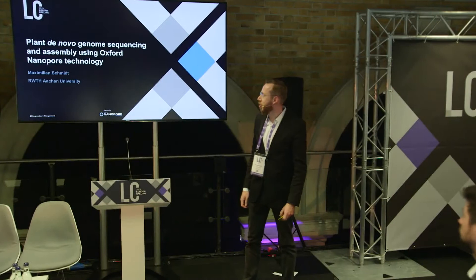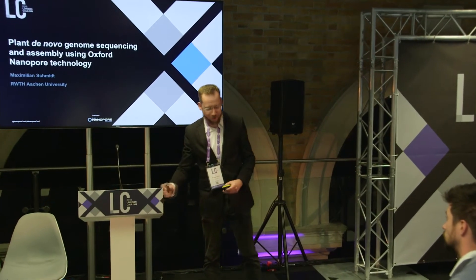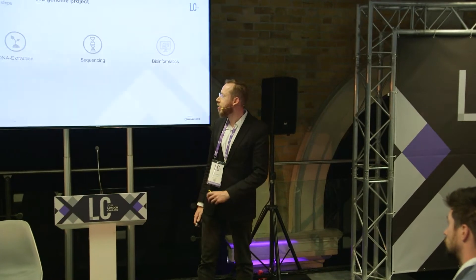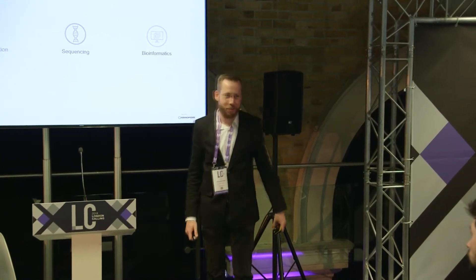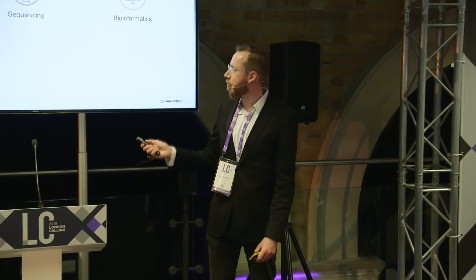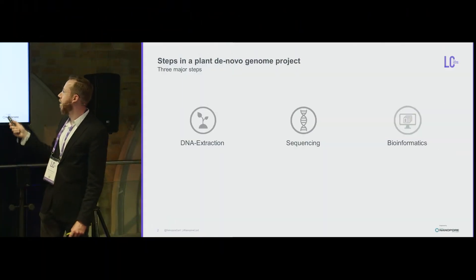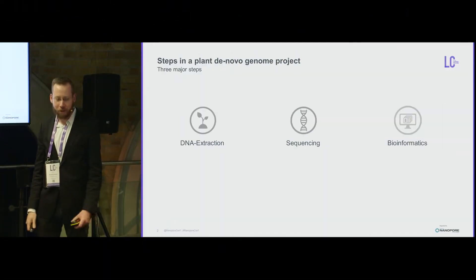The topic of this talk is plant de novo genome sequencing and assembly using Oxford Nanopore technology. A de novo genome project can be divided into three parts: DNA extraction, sequencing (involving everything from library prep to running the sequencer and base calling), and bioinformatics.